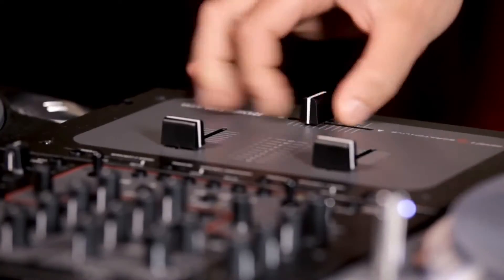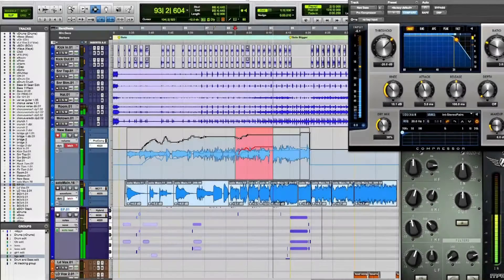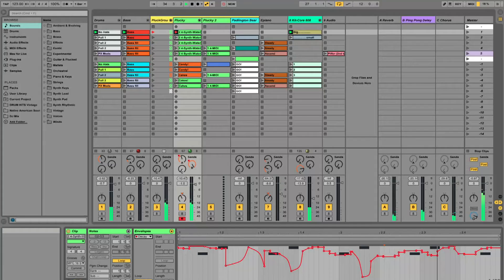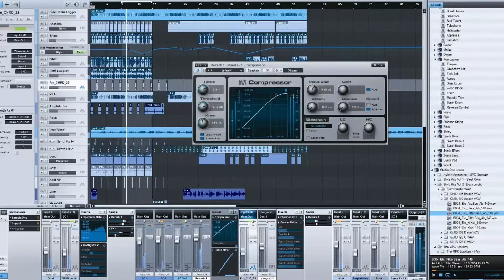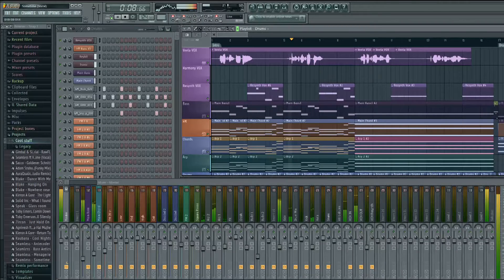Compatible with Mac, PC, or any sequencer or sampler that accepts WAV, REX2, and Apple Loops, including Pro Tools, Logic Pro, Ableton Live, Cubase, Studio One, Reason, Digital Performer, FL Studio, GarageBand, just to name a few.